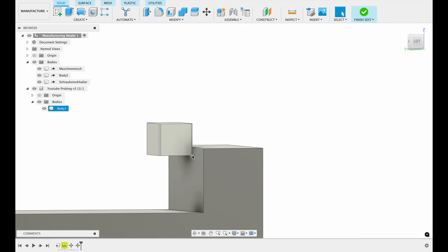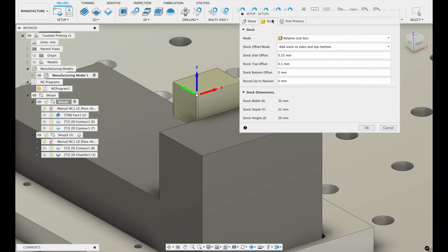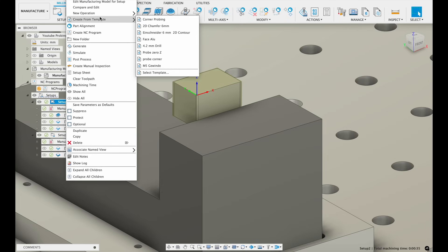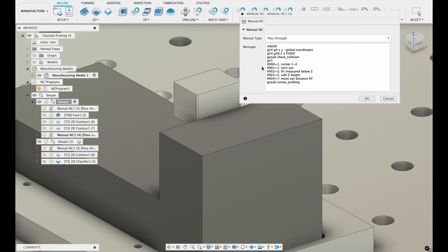After putting it in my vise, I leave the manufacturing model area, go to a setup, and specify my stock dimensions and where I want to set the origin. In this case we will use coordinate system 2, so G55 for this operation. I've created a template for corner probing — that's just manual G-code that will be passed through in the post processor so I can hard-code anything here. It's not very beautiful, but it works and it's safe.